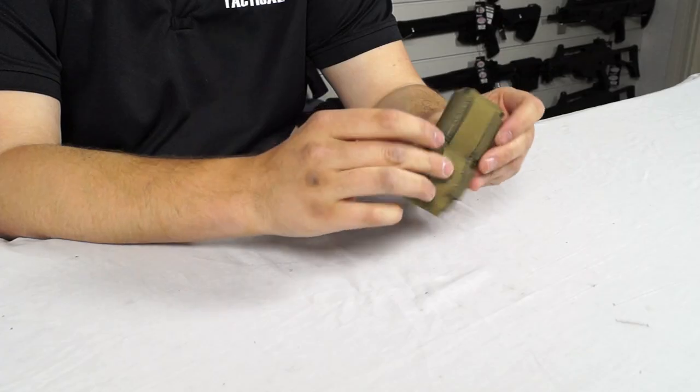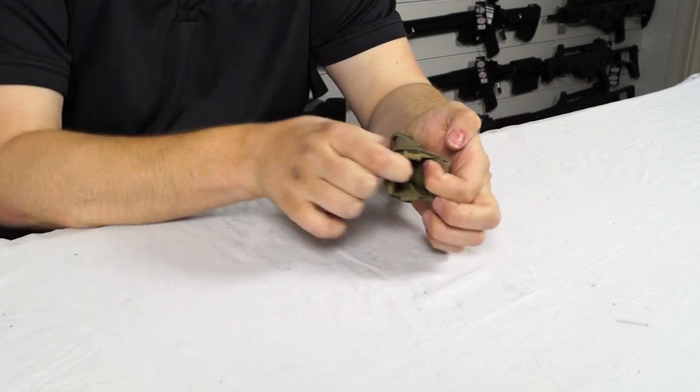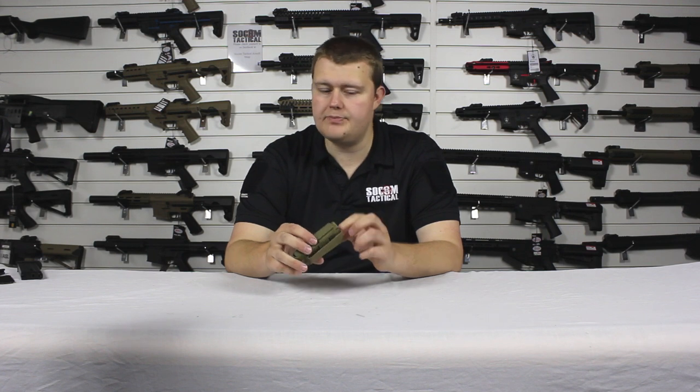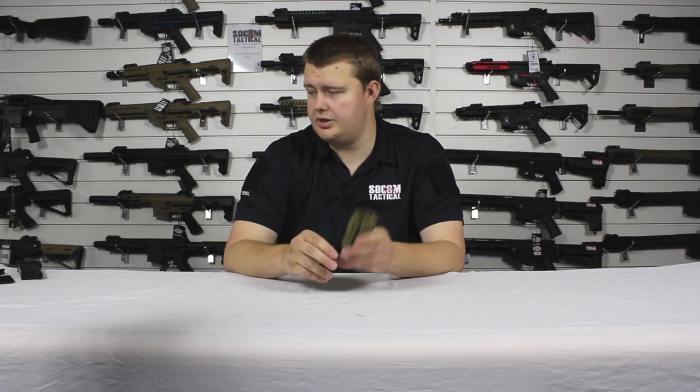On the front we've got the Velcro tabs which, if you undo, will allow the magazine pouch to stretch more than it does already. Inside we've got reinforced walls, and along the back of this pouch is Velcro which I'll explain in a minute. The reinforced walls allow the magazines to come in and out of the pouch really easily. So let's show what it can do with a couple of magazines.